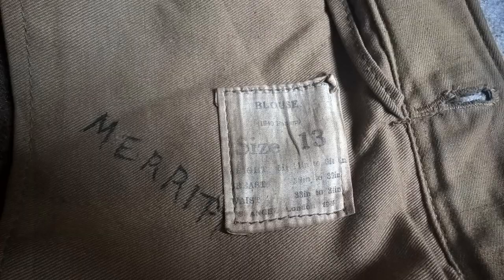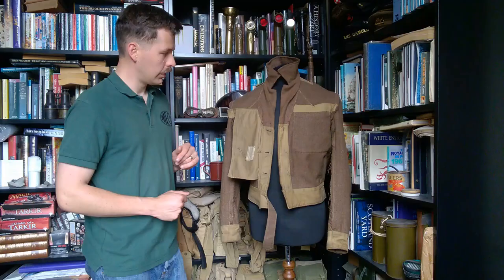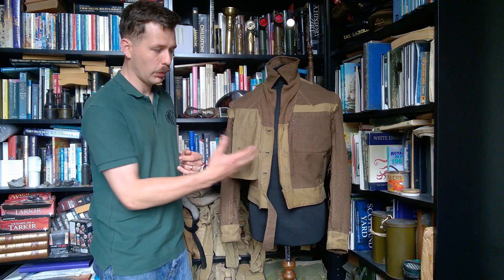You can see the label down on the pocket here. We have 'Blouse 9040 Pattern' — this would of course be 940 utility pattern — and size 13, although this has actually been somewhat tailored down, certainly in the shoulders, from a standard size 13; it fits me rather well and I normally take a 10. At the bottom you can see the manufacturer and the date of 1944, and 'Merit' — presumably the last name of the chap who was issued this. Otherwise the internals do not really differ from a normal utility blouse.